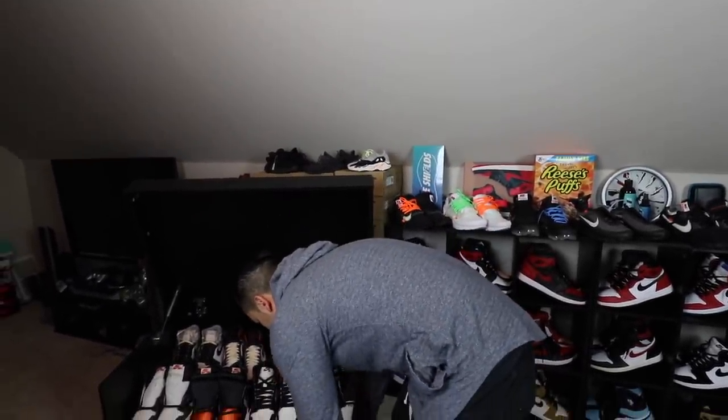That is it for my Jordan 1 collection — I hope you guys enjoyed it. Let me know what your grail Jordan 1 is. Jordan 1s are one of my favorite silhouettes, and they've been the ultimate hypebeast shoe as of late with all the resale craziness. Just wanted to show you guys my Jordan 1 collection — let me know what you think. Please hit that thumbs up, subscribe if you're a first time viewer, comment down below, and hit that bell for all notifications. I'm Gentleman Chris — follow me on social media at Gentleman Chris on IG, sometimes on Twitter and Snapchat. Peace.